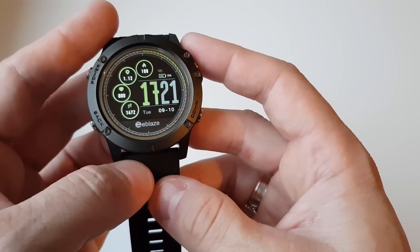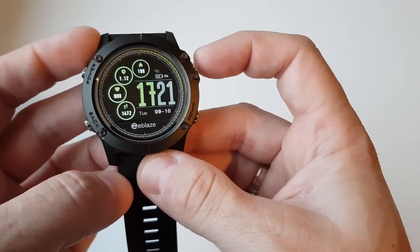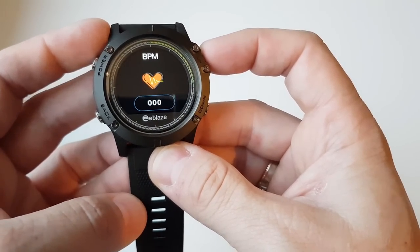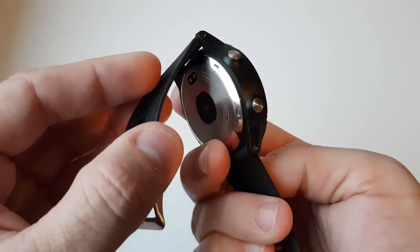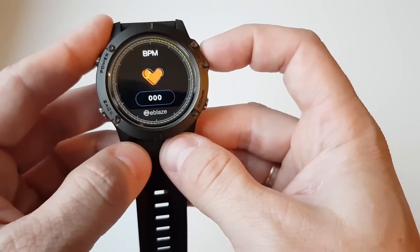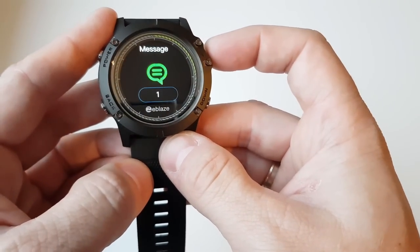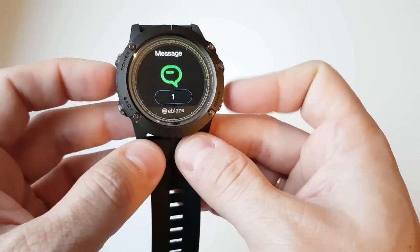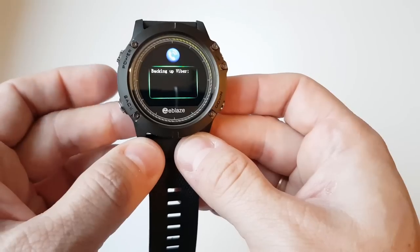The only menu options you can actually interact with directly from the watch are heart rate — you can start it by clicking the power button — and messages, where you click the power button and use the buttons on the right to move between messages.